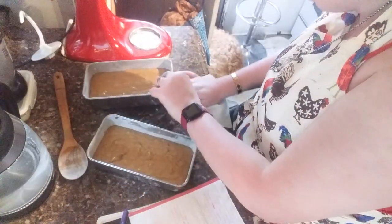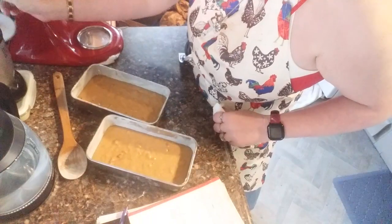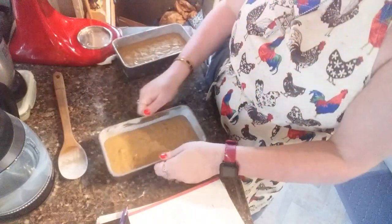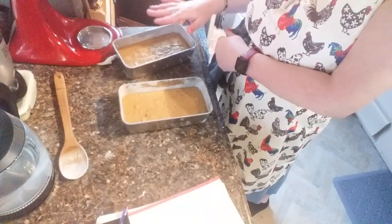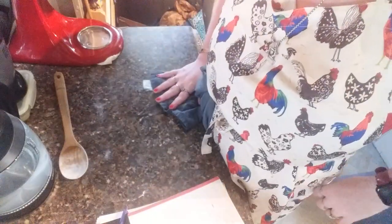That'd be a bad drinking game, wouldn't it — every time I say 'um,' take a drink. Y'all have already been smashed! I shouldn't have said that because I don't drink at all — I drink water, sometimes Coca-Cola, but that's very rare. I'm going to take these pans — settle them in there. This one has less than this one, but Miss Gracie shares, so this one's for her, this one's for me. Open your oven set to 325, grab these two pans, put them in there, and we'll be back once they finish.